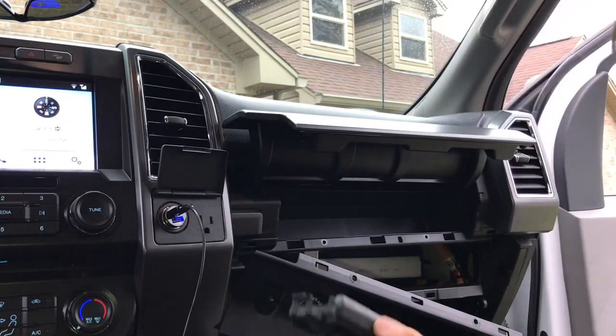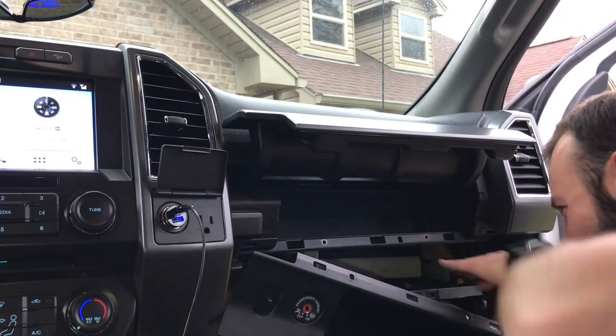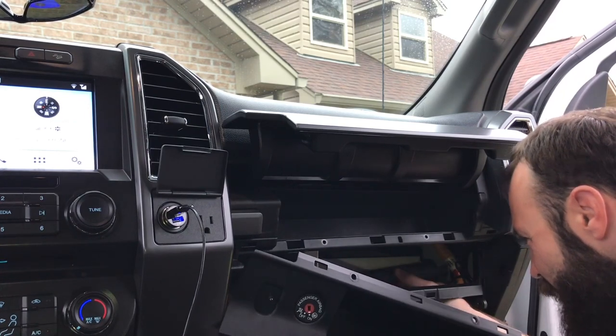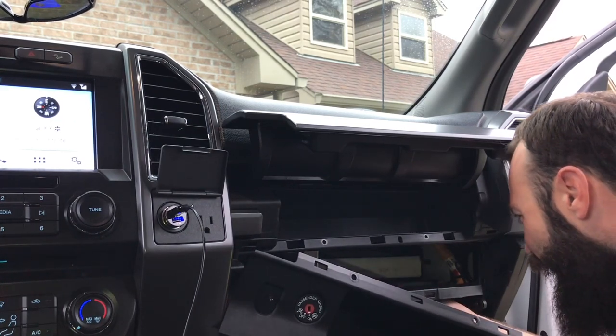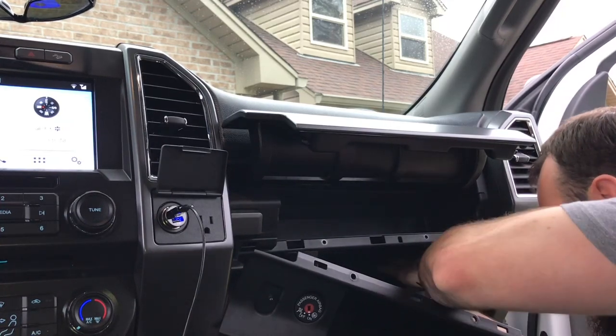Now it's just simple to put the cover back on if I can see up in this sucker. Clipping it in.